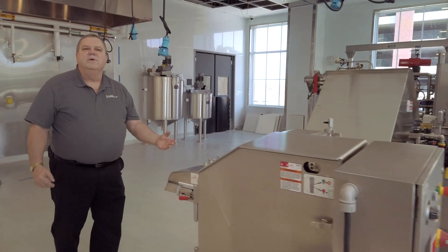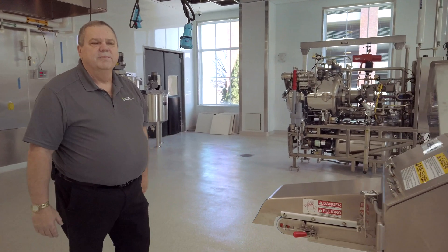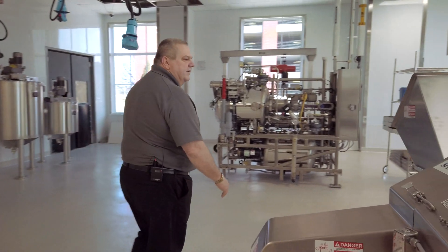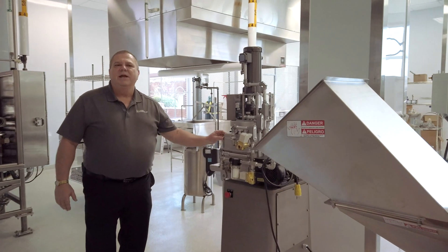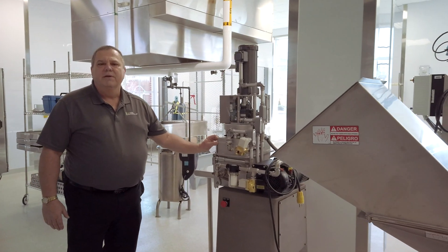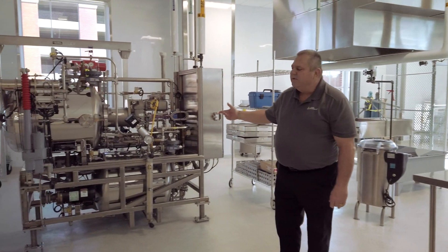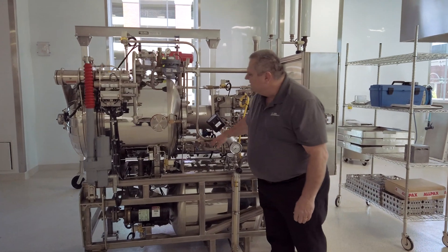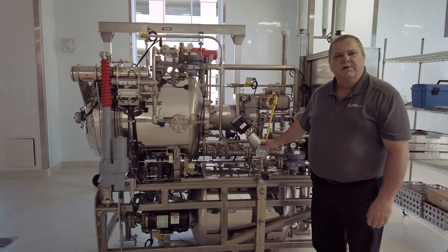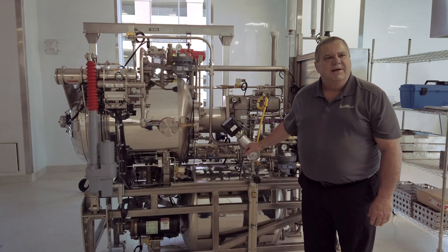Some people want to retort their product — put it in cans and have it sterilized so it can be shelf stable for a number of months or years. The first step after we fill a can is to put it in this machine and seal the tin or aluminum can. From there we go to the Alpax 2402 retort, which is equipped with computerization so we can determine our thermal death time curves and process the product to make it as sterile as possible.